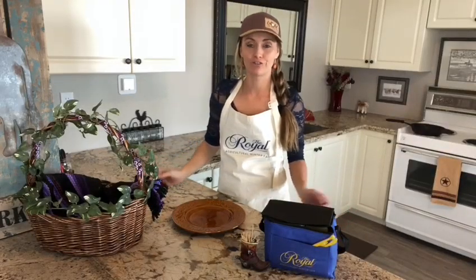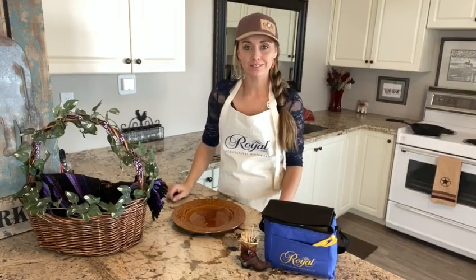Hi, I'm Amber Marshall, and as most of you may know, the Royal Winter Fair has gone virtual this year, which has been so exciting and a lot of fun for me taking part in many different aspects of the Royal.